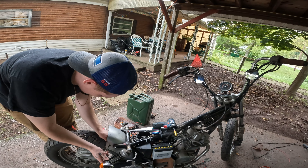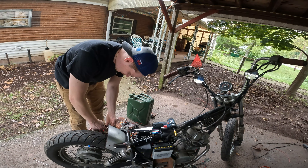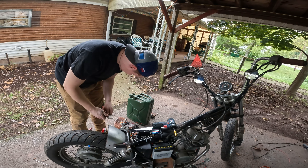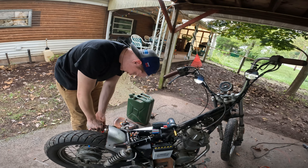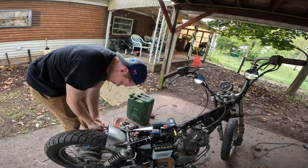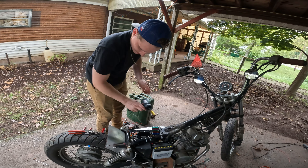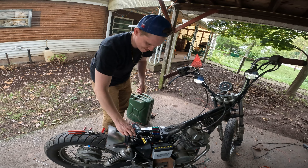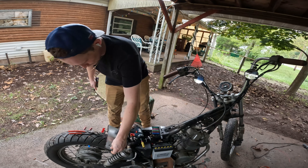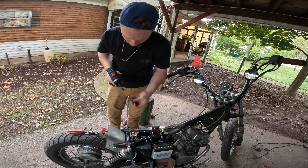I mean obviously that was done on purpose so it was easier to take these off. I could get the right size bolt — or socket — for this, but why would I, right? Oh never mind, it's really tight. All right, look at the right size one — is this the right size? That's not the right size. Oh, that's the one right there — that is the Johnson right there.